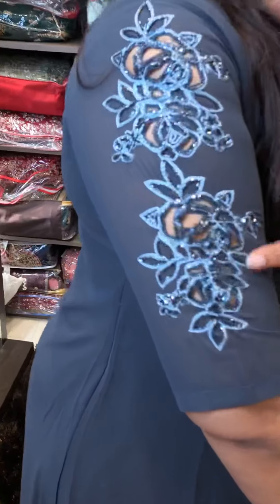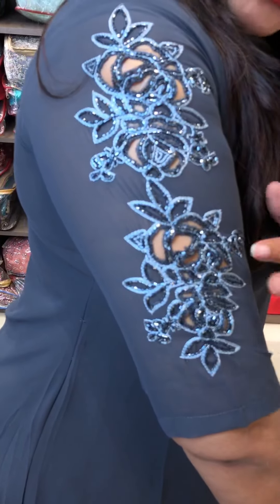Next color is the cement gray tone. Dark cement gray color. Light color. That's the rainbow cut beads. Cut work. 2 sleeve.